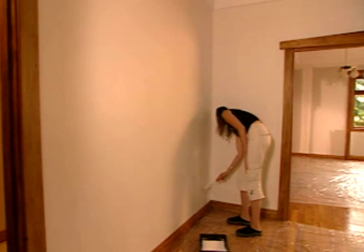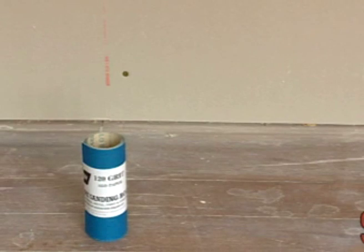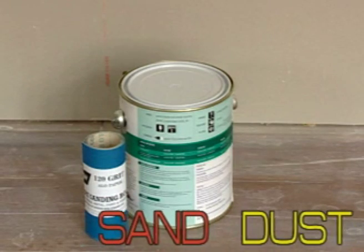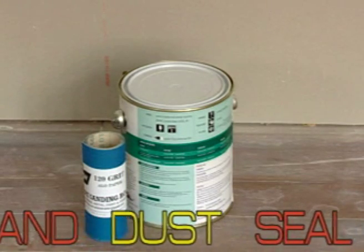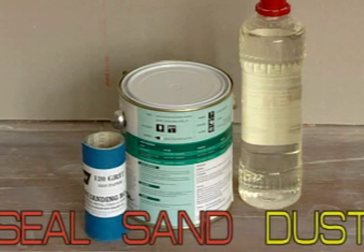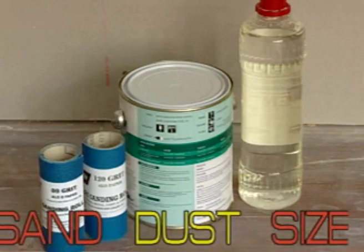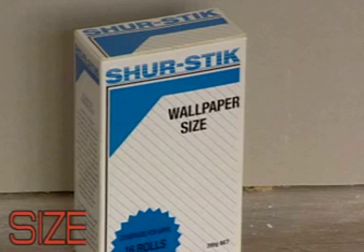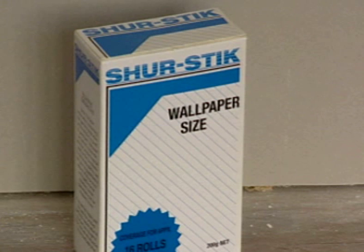Remember the correct steps: plaster stopping will need to be lightly sanded with 120 grit sandpaper. Next, apply one coat of pigmented sealer — this should be thinned approximately 5% to ensure it penetrates. Once it's dry, sand with 80 grit sandpaper, and then apply a liberal, even coat of size. Use a damp sponge to wipe off any splashes from mouldings, architrave and skirting boards.